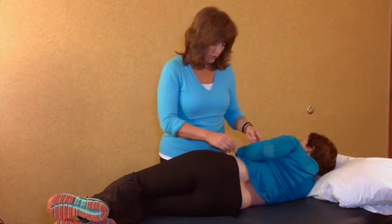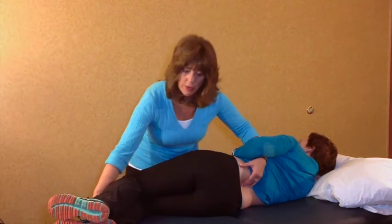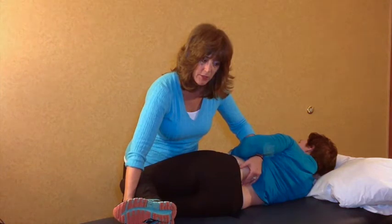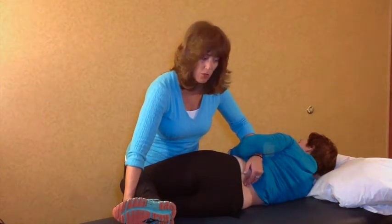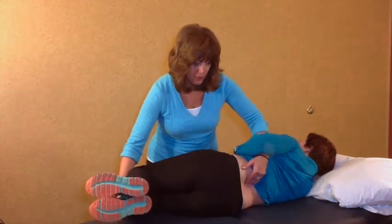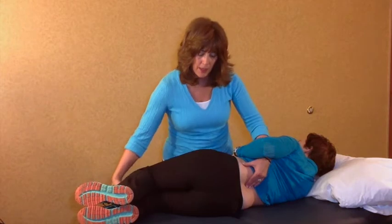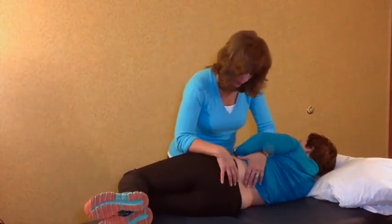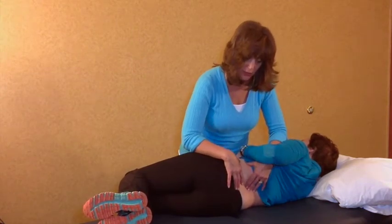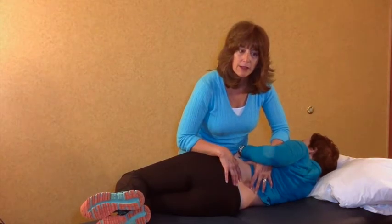If we're going to do an extension setup then I'm going to start by just placing the patient's spine into extension at the level that I want to lock through. If I want to do a flexion setup I'll flex up to the level that I want to lock through. To add the rotation component I'm just going to play with this pelvis to pull it towards me, which will create that left rotation.